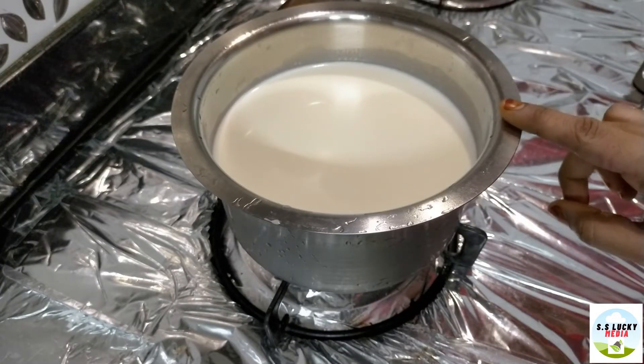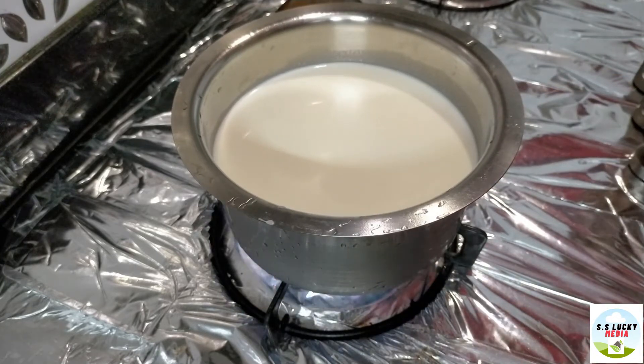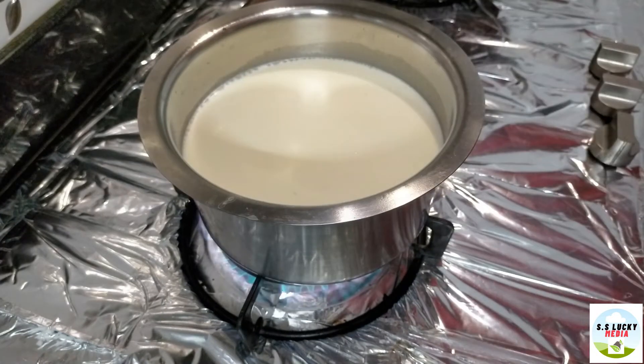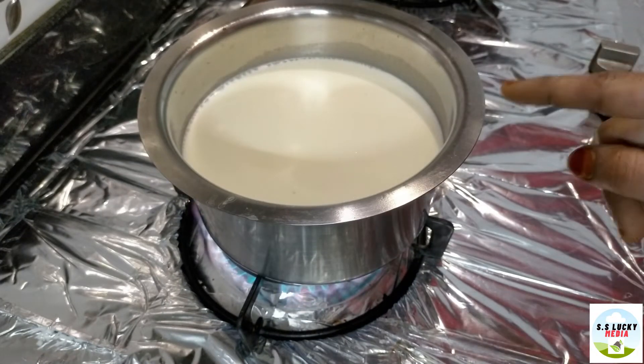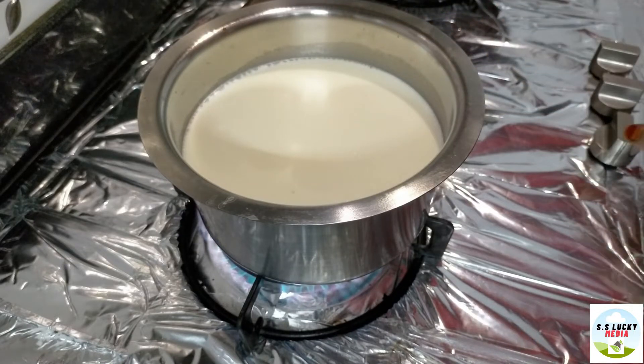1 liter full cream milk. Let's add this. Let's do it for full cream.